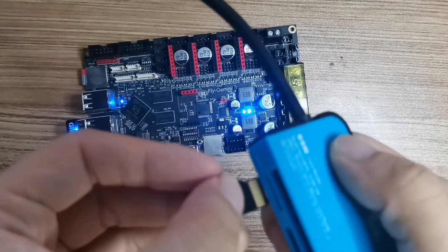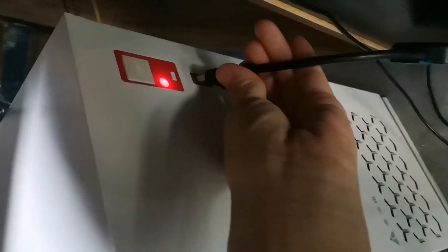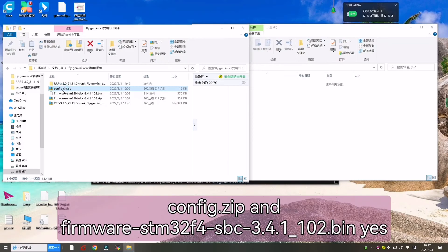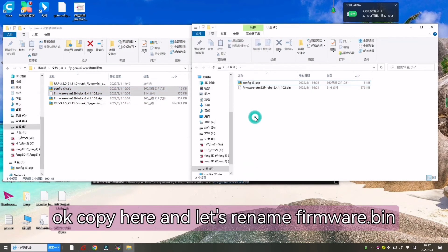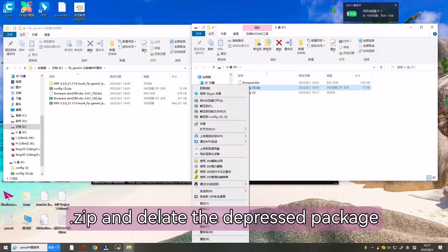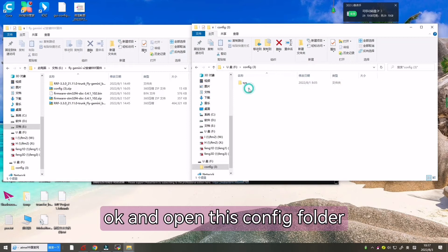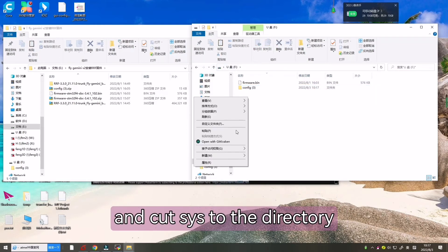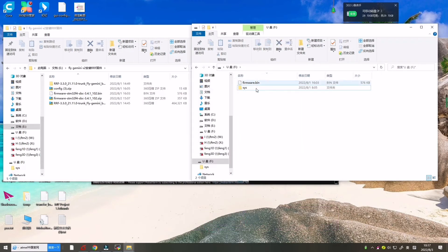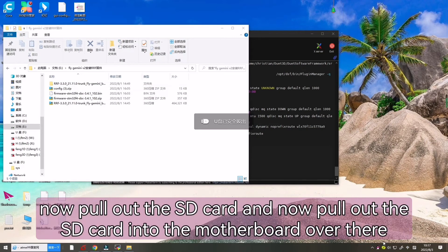Now let's insert the SD card into the USB disk. Copy the firmware bin and SYS folder to the SD card. Open the config ZIP and firmware bin files, copy them, and rename the firmware bin. Extract the config ZIP, delete the old config, and cut the SYS folder to the correct directory. Delete the config folder — that's all.